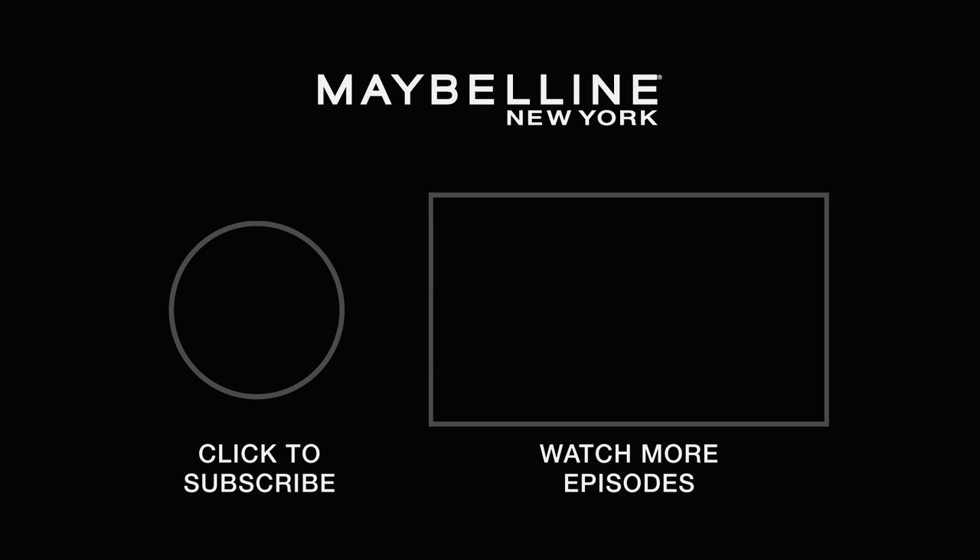That completes our holiday inspired makeup look! If you guys like this video make sure to like and subscribe to the Maybelline channel, and let us know what your go-to holiday makeup is in the comments down below. Happy holidays, bye!